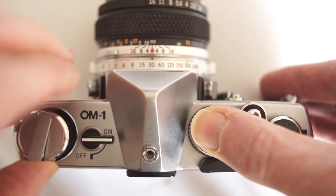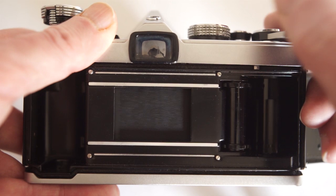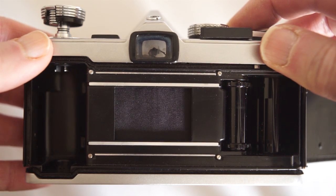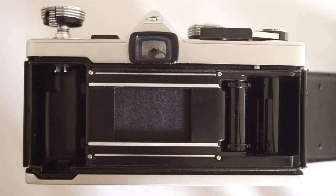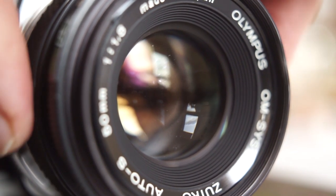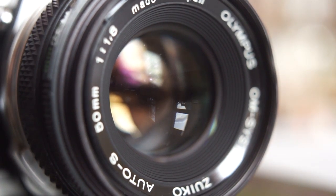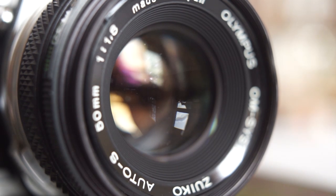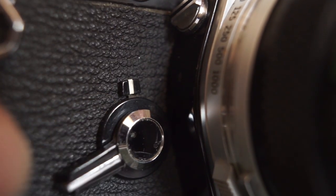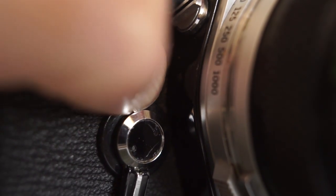To open the camera, pull up on the rewind crank. The OM1 has a horizontal travel cloth shutter, similar to the Leica. Focusing is smooth — not quite as smooth as the Nikon, but the grip is a lot better and easier to find with the camera to your eye. The self-timer is in the same place and is operated by the small lever here.